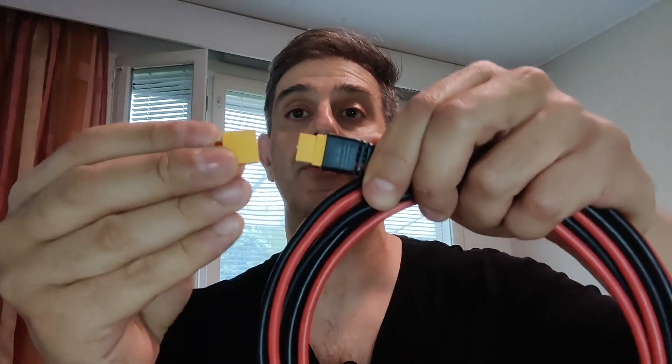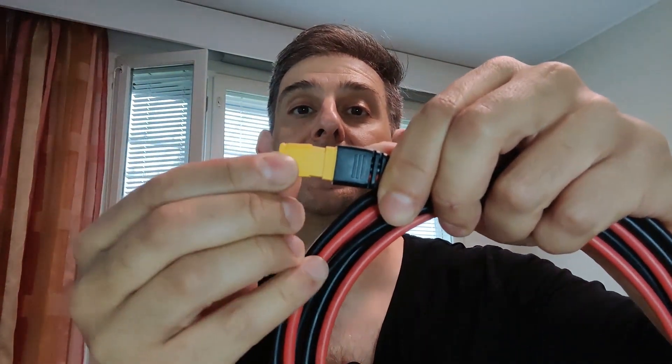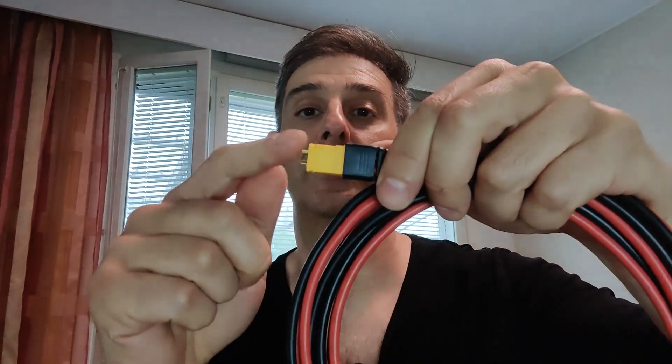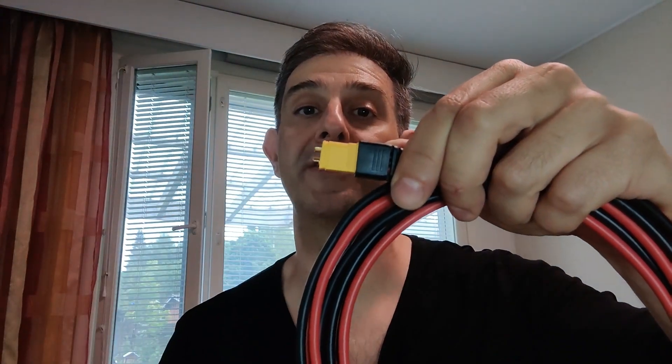And if you have a solar power bank, you can connect this directly here. In my case, I will be doing it a bit differently. I went to the store and bought the male version of the XT60 connector. So what I will be doing is connecting it like that, and then I will be soldering the cables here.